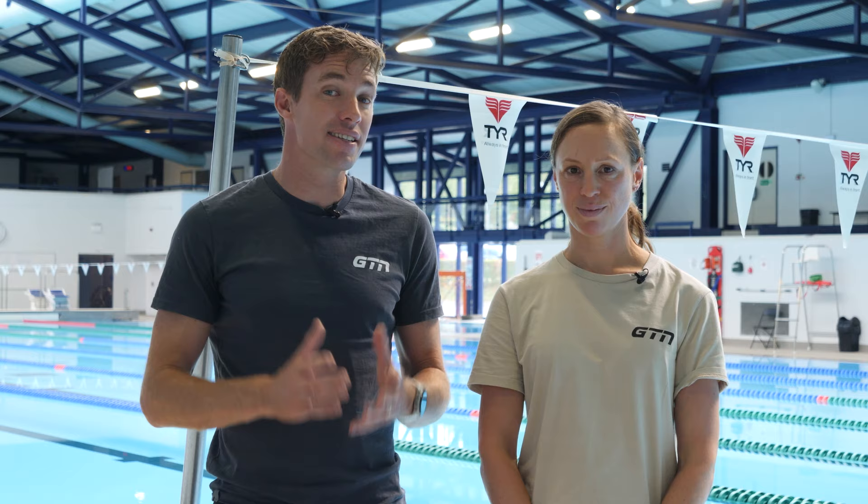Essentially, the butterfly stroke is the same as the front crawl stroke. Your arm is going to move through the water in the same way. The big difference, though, is that you're going to do both arms at the same time rather than alternating arms, and therefore you're going to have basically double the power through the pull phases as both hands come through together.